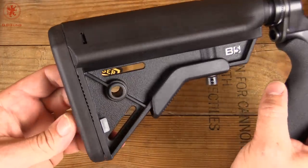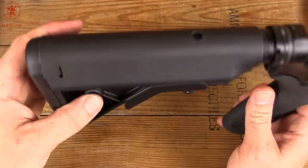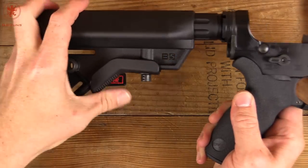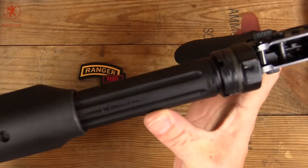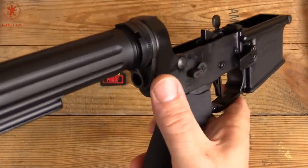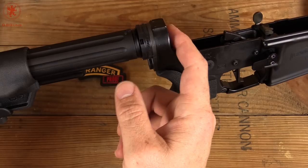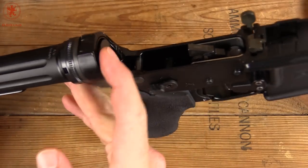Starting at the back, we have a B5 Systems stock which has a rubber pad, quick sling attachment points, cheek rests, and the lock is down here, which can be annoying for bench shooting — but this is not a bench shooting rifle. Primary Weapon Systems tube, which is strengthened by these indentations here and their ratcheting system back here, which means you don't have to stake everything; it locks in nice and tight. Riding in the buffer tube is a spring-coat chrome silicon carbine buffer spring for longer life and a Primary Weapon Systems H2 buffer.